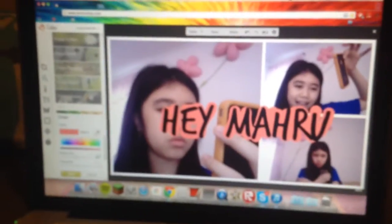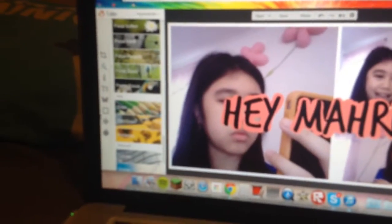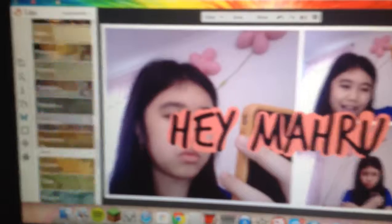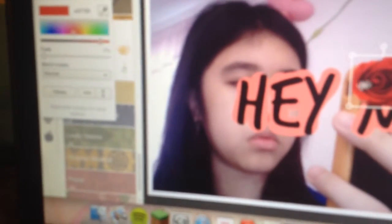Okay, so guys, I finished, and this is how it turned out. I click on apply, and then after I do that, I click on that butterfly right there, and I go to your own, and I scroll all the way down until I see this — it's called roses. I click on the roses.